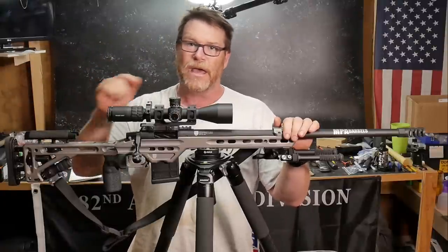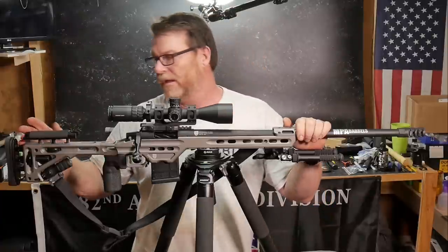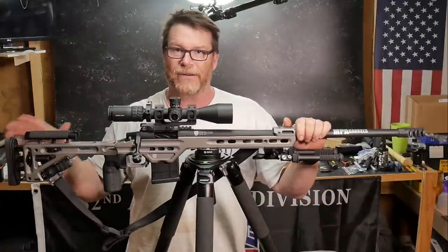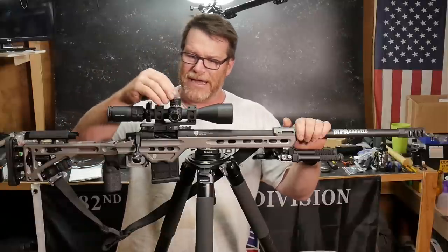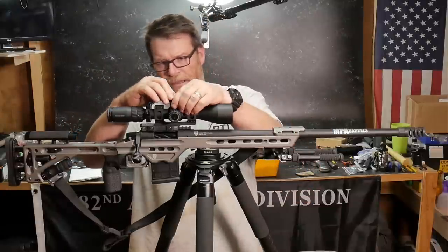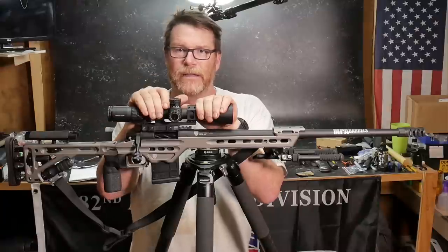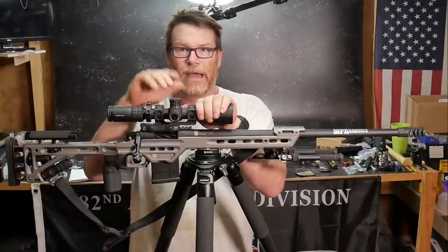We've got the Kestrel, and I went ahead and ordered the Leica 2800.com — that is the laser range finder. We'll do a review on that later, but in conjunction with the Kestrel, all you've got to do is laze the target and it will give you the dope right then and there. How awesome is that?